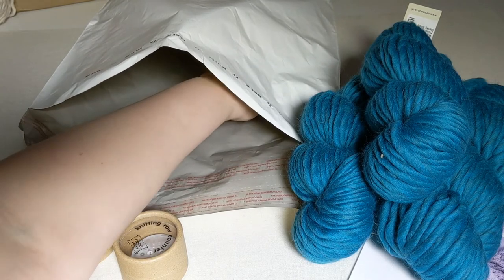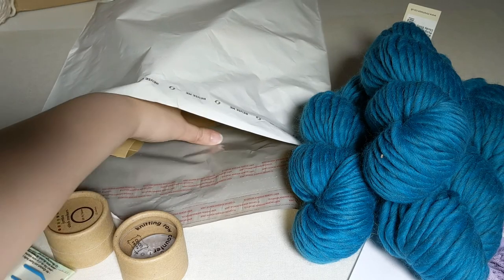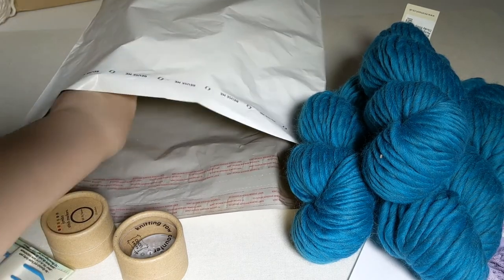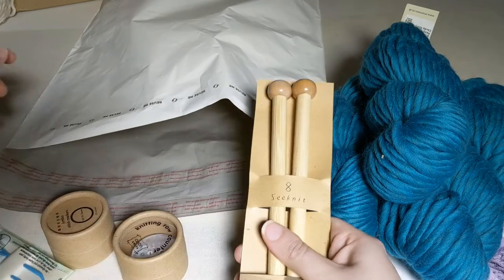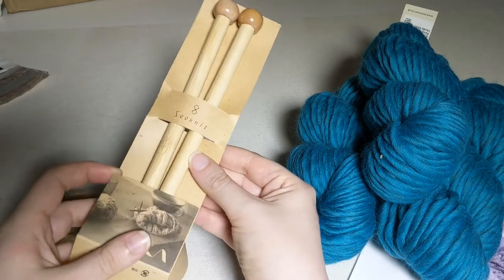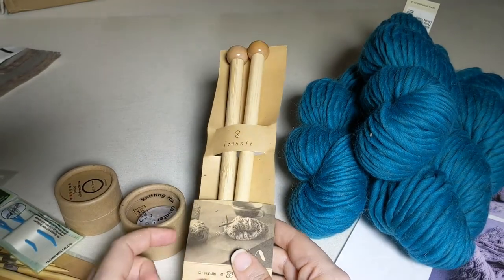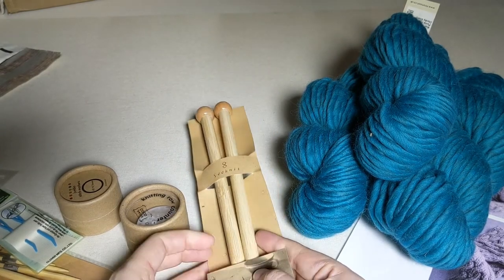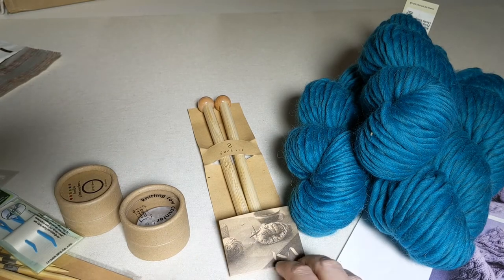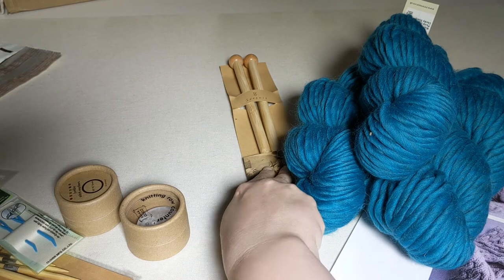If you've gotten the rest of your supplies, you'll also see some fun notions from us. I'm going to go over what you might expect to see and what they'll be used for. This project uses a size 17 or 12 millimeter needle. We have options in straight or circular — both are good choices. This is a pair of straight needles in wood. Wood needles can be really nice if you're a beginner because they make it less easy for your stitches to go sliding off of them.